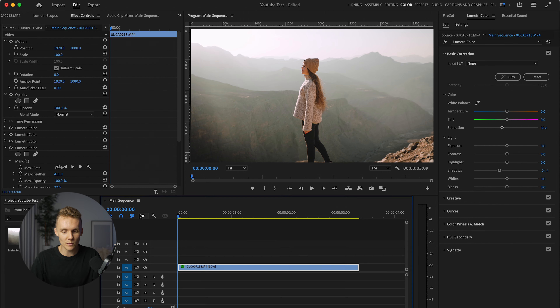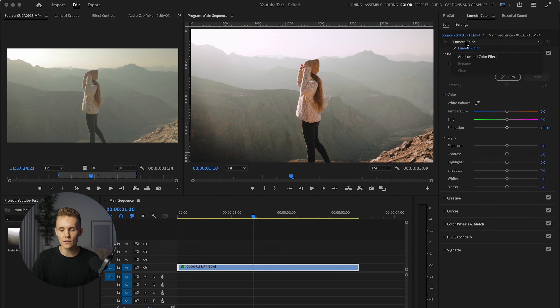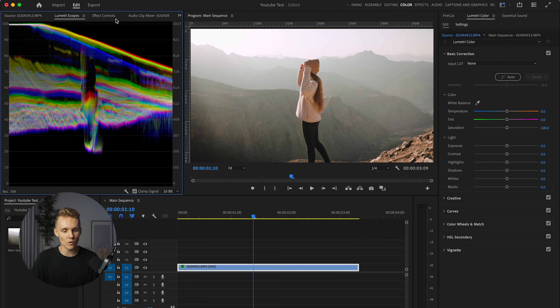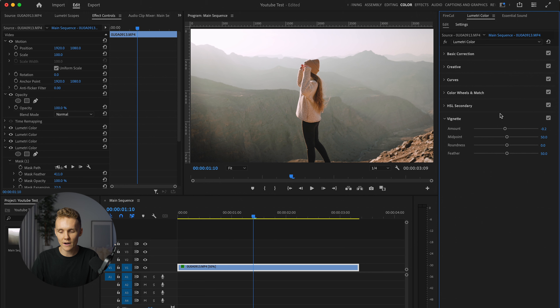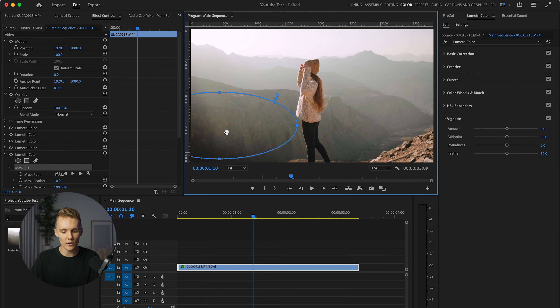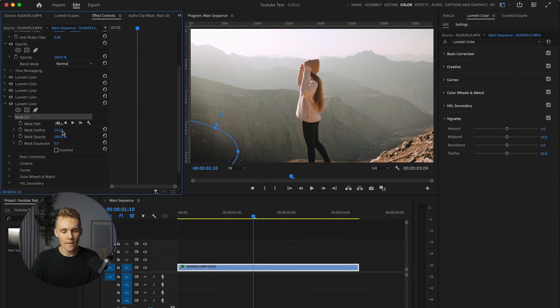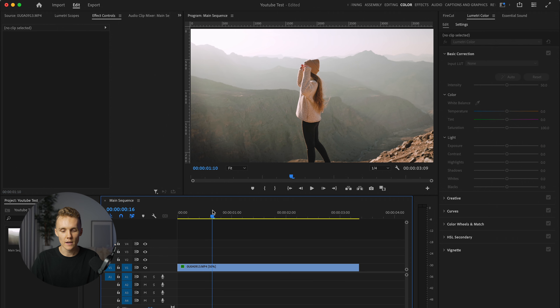I would say this clip is pretty much good to go. I'm happy with that. This corner might be a little bit dark, so back to effect controls — we want to click on this clip here. We might just back off this vignette, which has helped a little bit, but I do like the way it kind of cleans up here. So instead we can just add another Lumetri color effect, make it an oval right here, increase it just a touch, add feather, add expansion a little bit, and then we can just increase our shadows. There we go — nothing too crazy. And there we are.